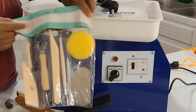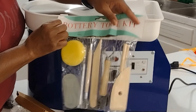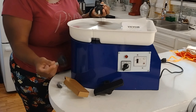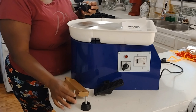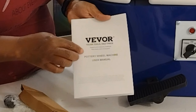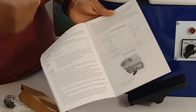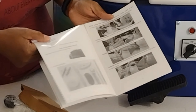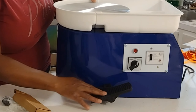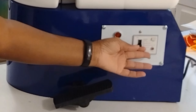It did come with this apron and these wood sculpting tools. This is Viver's ceramic wheel forming machine, with the foot pedal and the ABS detachable basin, sculpting tool apron accessory kit for art and craft DIYs. If you are a pottery maker, make sure you do check out that link and go over to Viver's website.